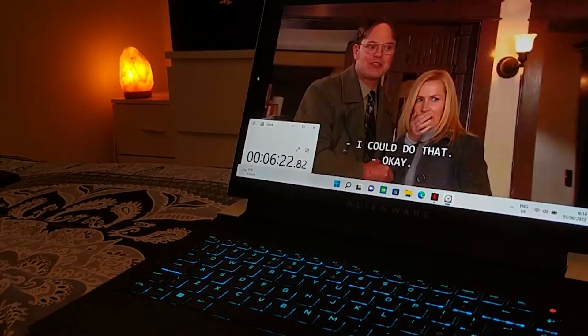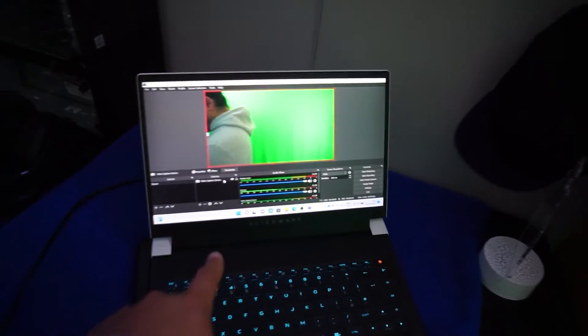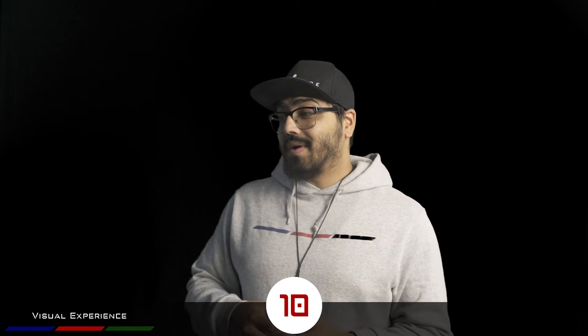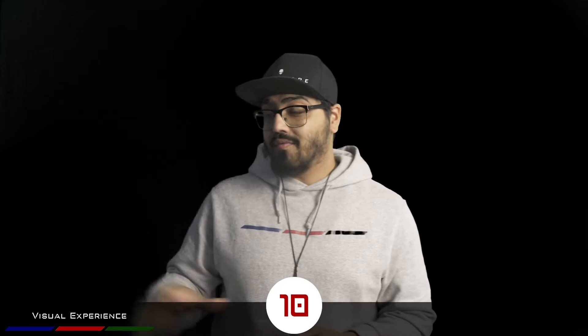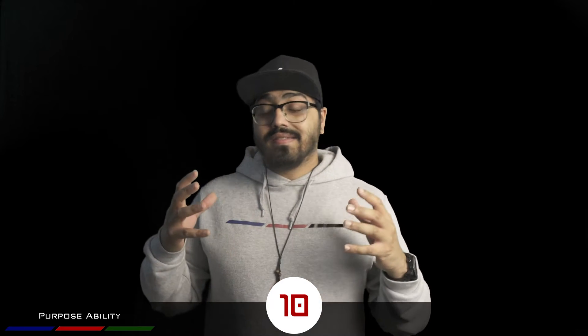I've done a battery rundown test on the device and it fared very well. I'm actually using the X14 right now as a monitor for this camera, so it's handling tasks very well. The display looks really vibrant and cool. The visual experience is a 10 out of 10. For the built-for-purpose criteria, it's also getting a 10 out of 10 because they've designed this device for creators and content consumers in mind.